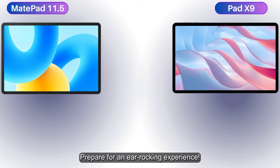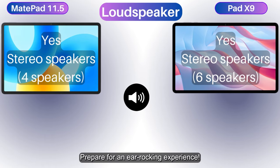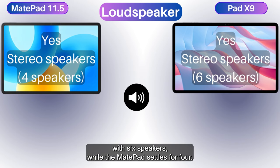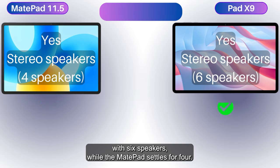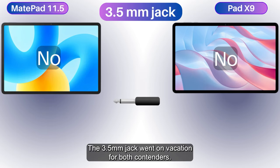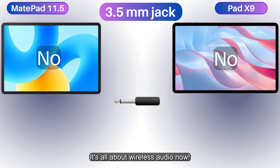Prepare for an ear-rocking experience — stereo speakers are causing a commotion! The Pad X9 takes it to the next level with six speakers, while the MatePad settles for four. The 3.5mm headphone jack went on vacation for both contenders — it's all about wireless audio now.